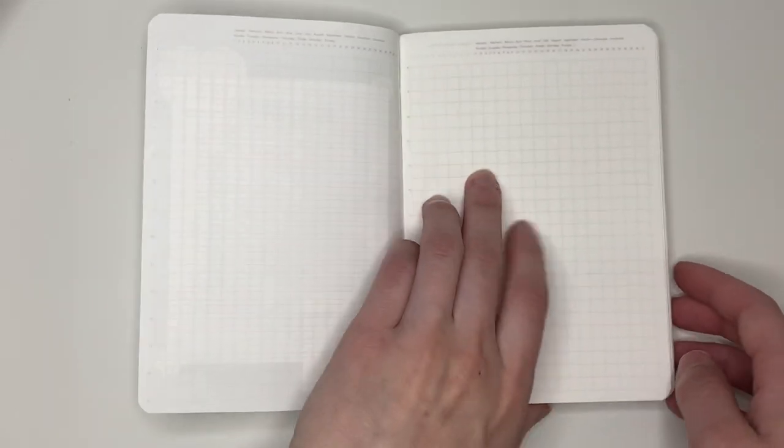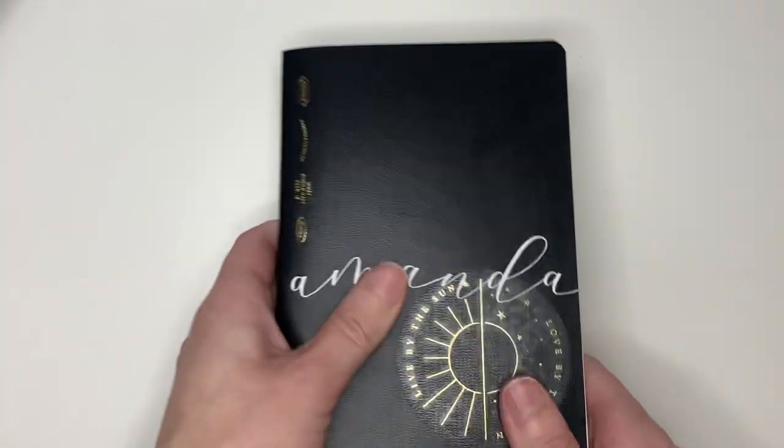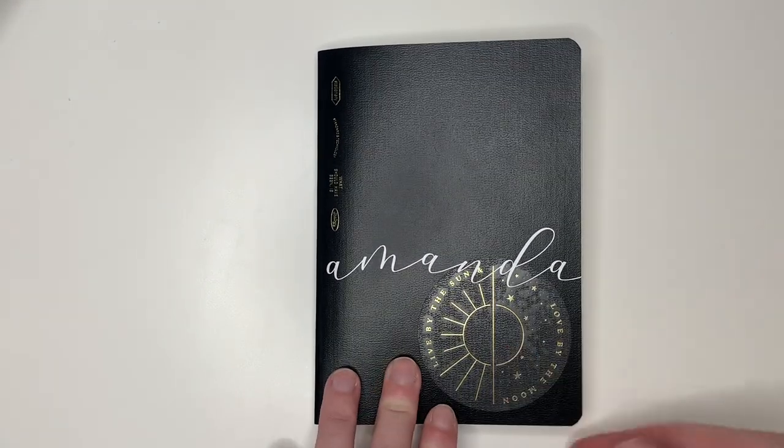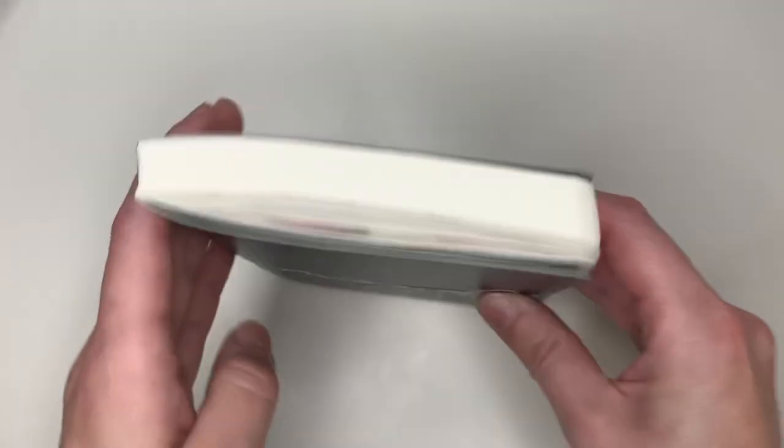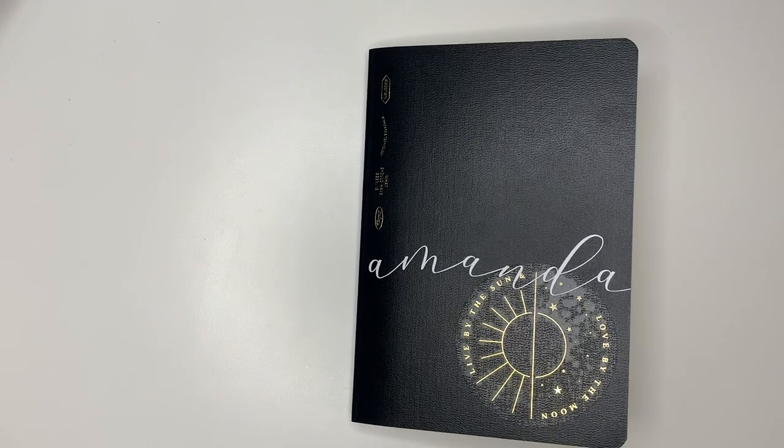That's all I've done so far. The rest of the book is literally just blank, but I just wanted to show you guys. I knew that would be a short video, but I hope you enjoyed it. Hopefully I will come back soon with another flip-through once I have a lot more of this book completed. Thank you so much for watching — I'll see you in my next video. Bye!